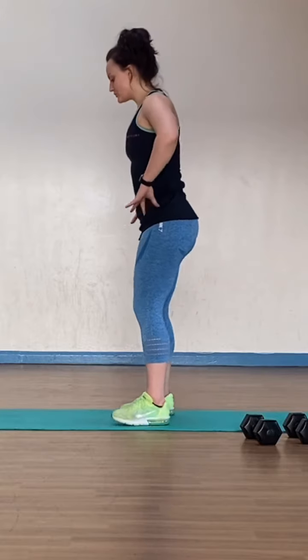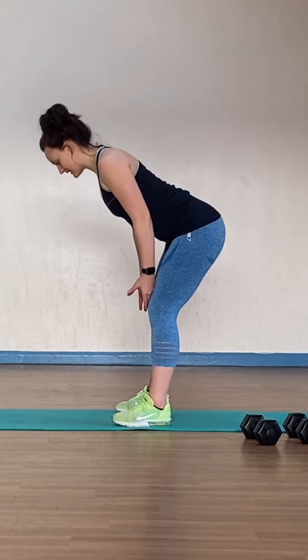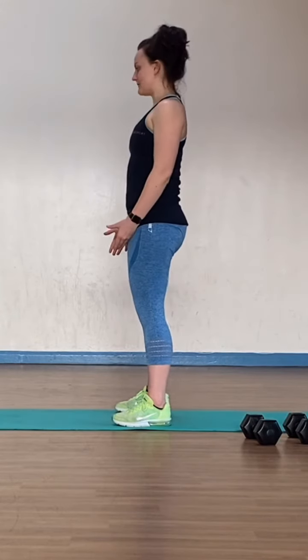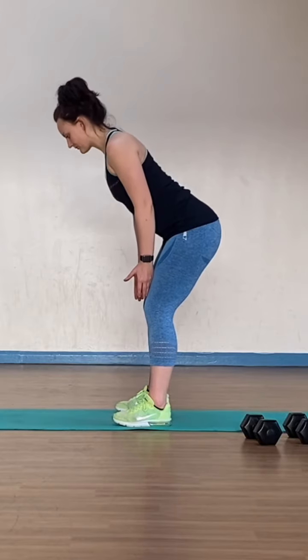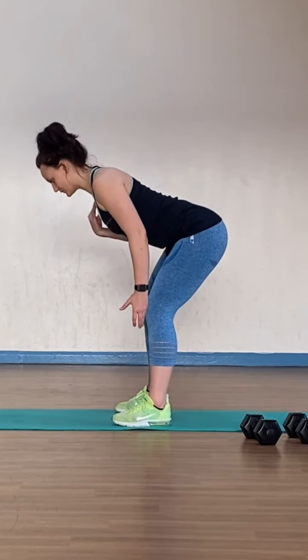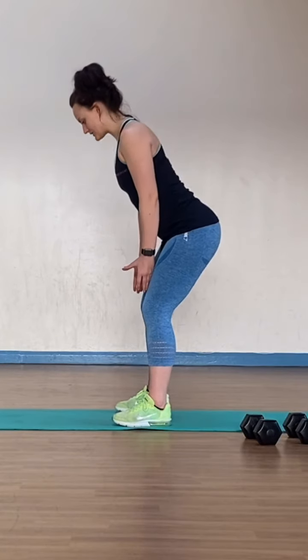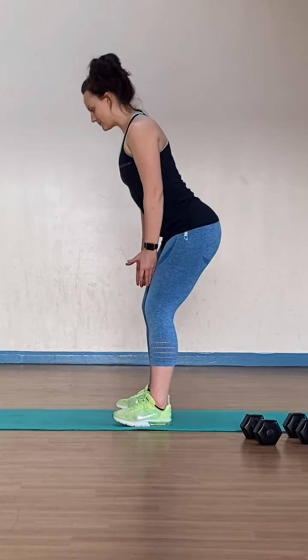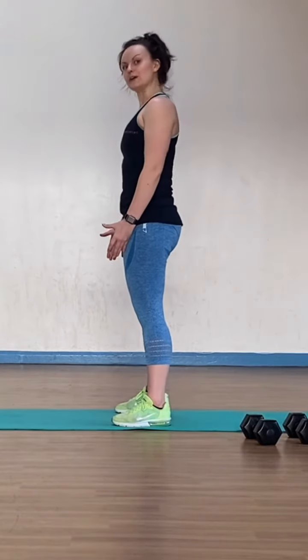It takes quite a bit of practice. If you wanted to practice without the hand weights, first of all just practice that hinge movement. You can see — hinge from the hips, bringing the chest forward, keeping the back flat, and then drive from the glutes. So again: hinge, core engage, back flat, shoulders stable, and drive. If you do want to practice the hinge first to get that movement of the hips going back, the chest and the trunk coming forward, give that a practice.